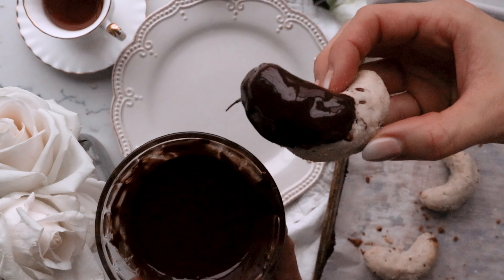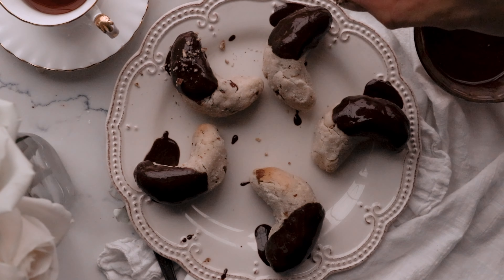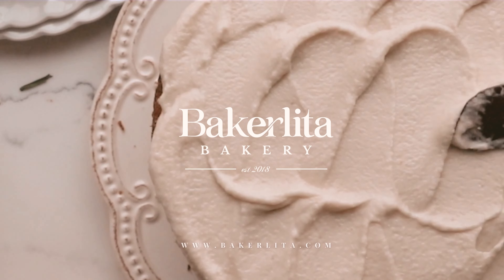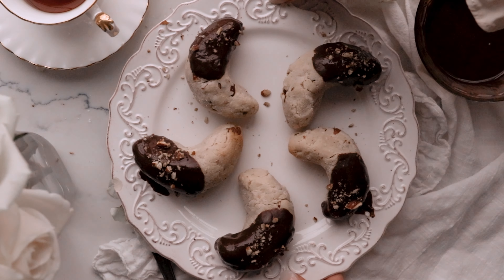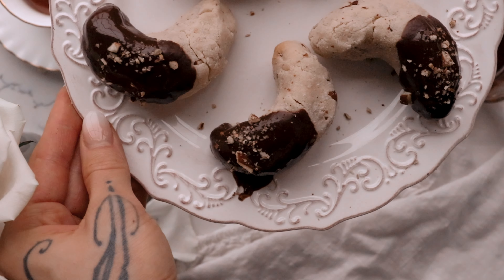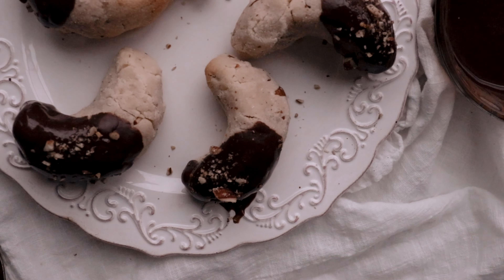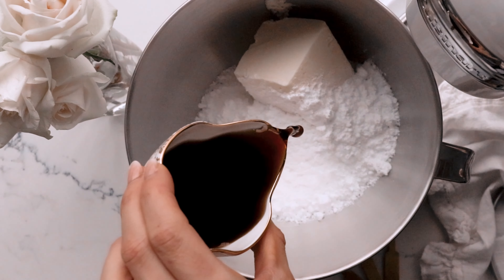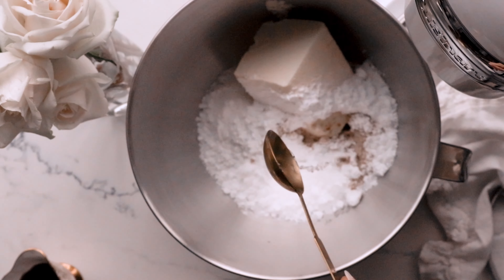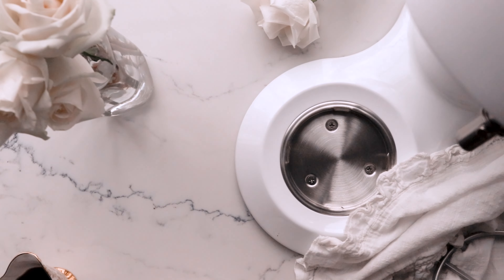Christmas Crescent Pecan Shortbread. There isn't anything that reminds me more of Christmas baking than shortbread. These pretty pecan crescent cookies are a European tradition around Christmas time. They have such a lovely festive nutty aroma while baking these delightful cookies. These shortbread cookies are 100% keto, gluten, grain, and sugar-free with a dairy-free option.